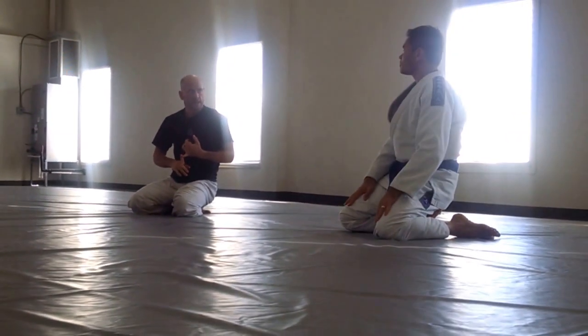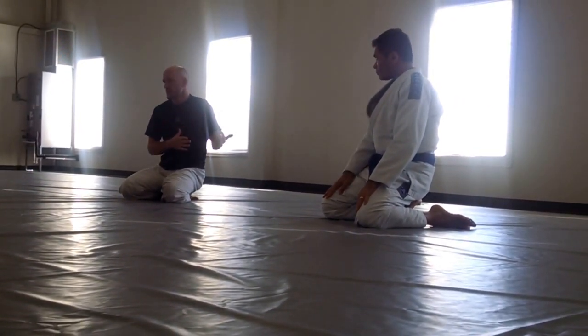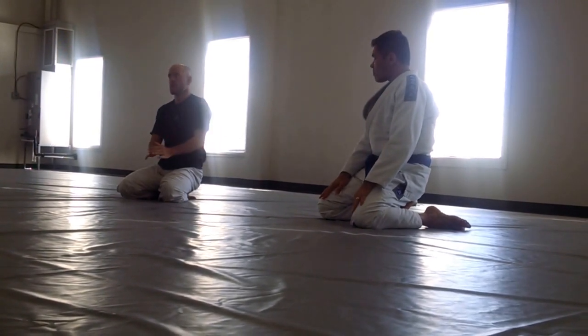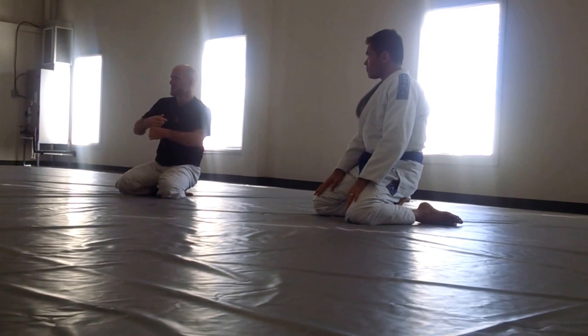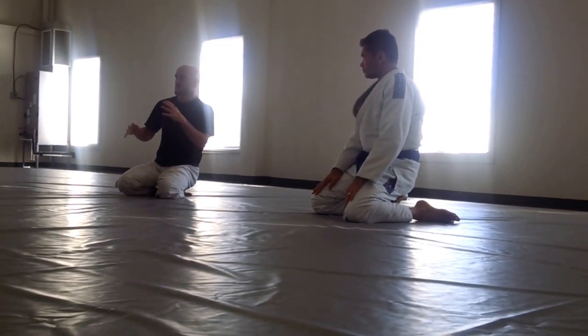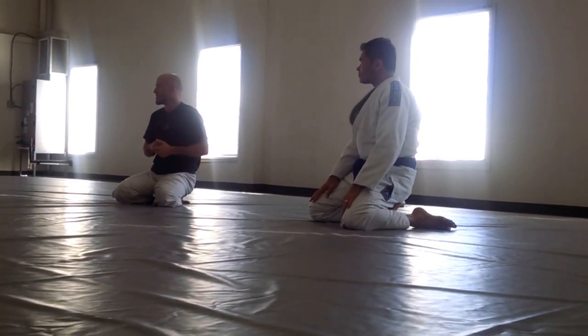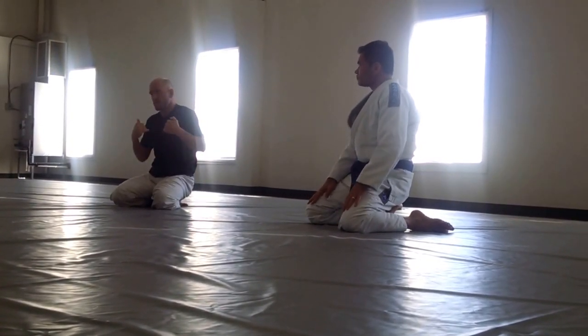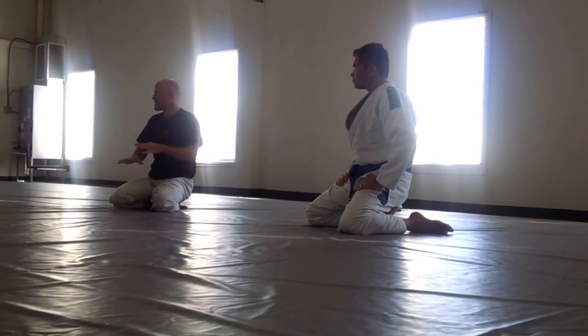So we'll just start with that — basic application of a double leg. We got stuck in there close. Posture, strike — and that's just in hopes that it distracts them, they flinch a little bit, uncross their feet. It's just the simplest method — we have other methods, but that's the simplest. Grab the legs, stack them up, cut the corner, side.